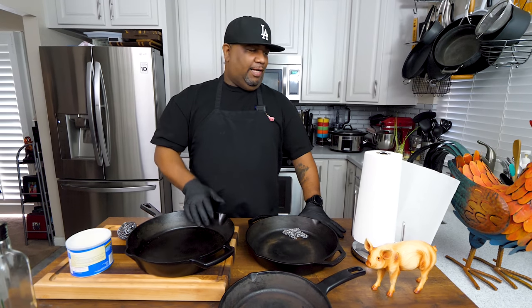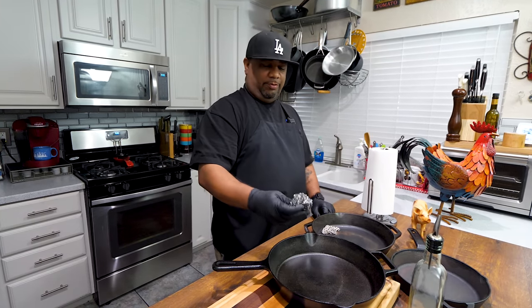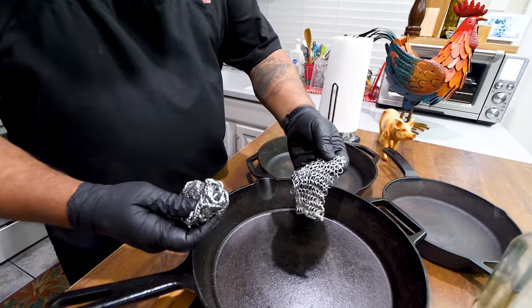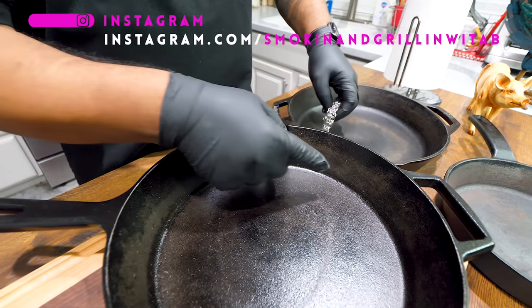Nobody thinks about this, but the cast iron skillet is the original non-stick pan. Super easy — we're not going to over-talk it. Jumping right into it, I want to show you this: I've got a wire scouring pad right here, and I've got this — they call it a cast iron skillet cleaner, but it's like a little chain mail.